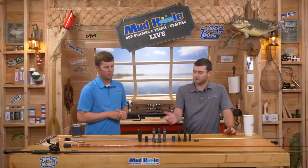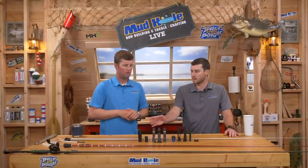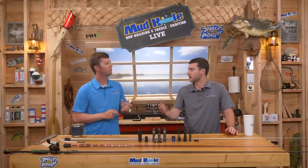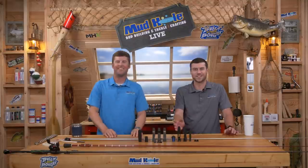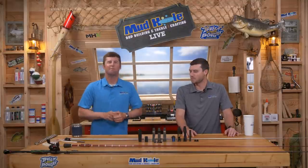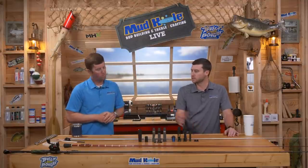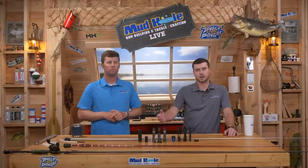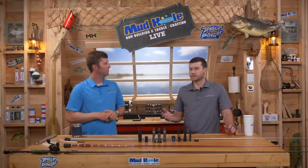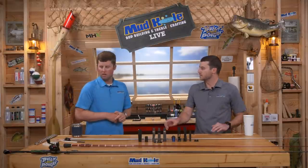We're going to start off with a how-to on how to put an exposed reel seat onto your rod blank — how to order the right size and measure correctly if you already have your blank. This is my favorite seat, the ECSM. Then we're also going to do the weighted butt cap — why to install it, which rods you want to use it on, and the accessories like winding checks and small details you need.